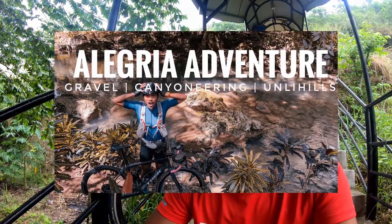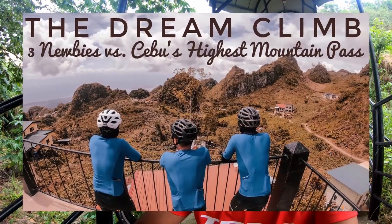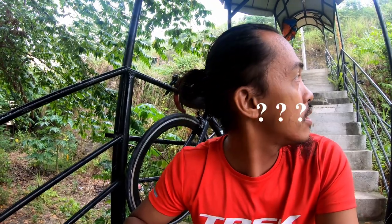My interest in bar bags started when the pandemic came. After everything got opened up for riding, I got interested in adventure riding. I've been to waterfalls and places I haven't been before, just because I want to explore on my bike more rather than going fast and getting fit — that takes a backseat since there are no real races coming up. So I started looking for a bar bag so that I could carry more stuff during my rides.